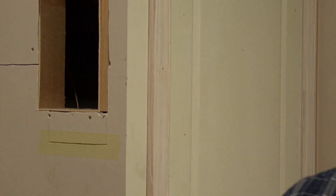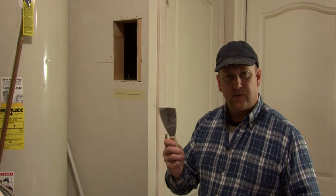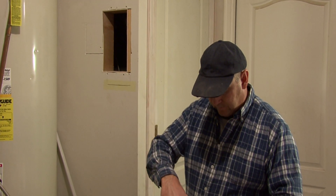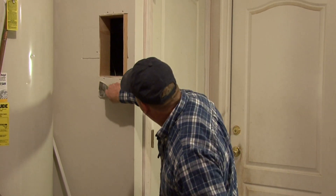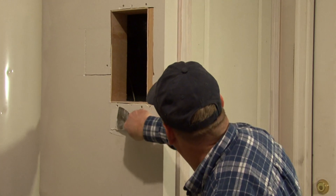Now that's on there, we can take our joint compound and we want to start out with about a 2 and a half or 3 inch knife, and then we just want to put a coat over the top of this tape.